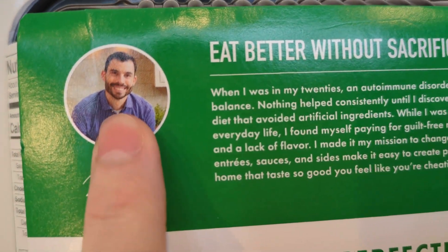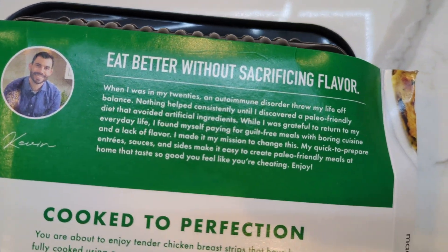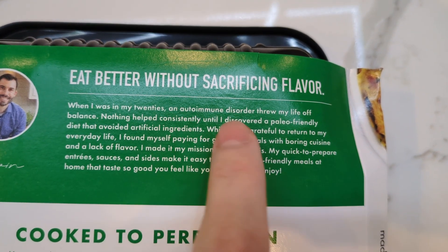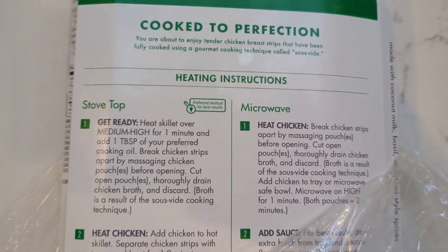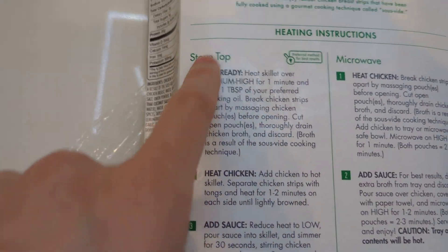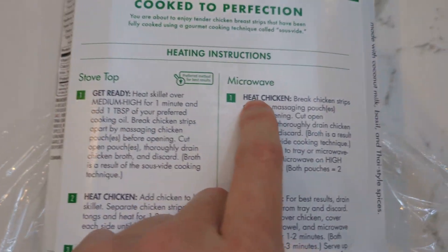"Eat better without sacrificing flavor" — that must be Kevin. It says something about an autoimmune disorder on the packaging. The instructions include a stovetop option, but I'm not going to do that — I don't want extra dishes, so I'll just microwave it.